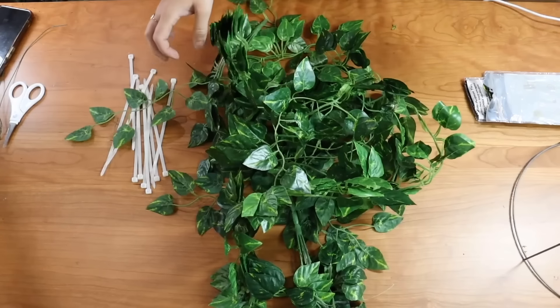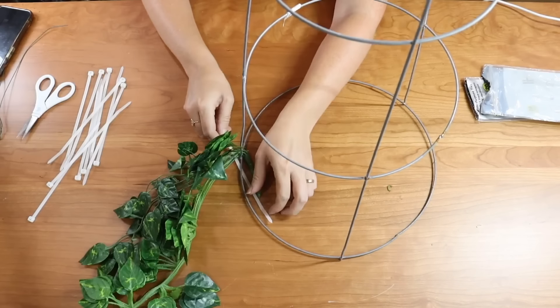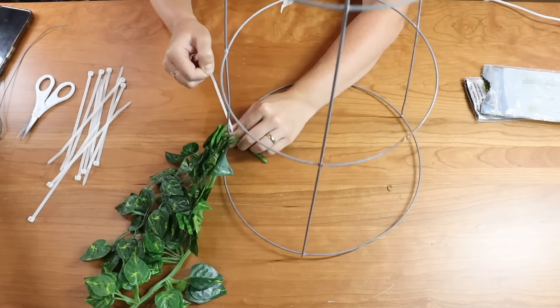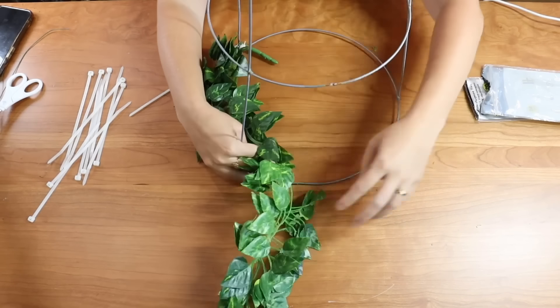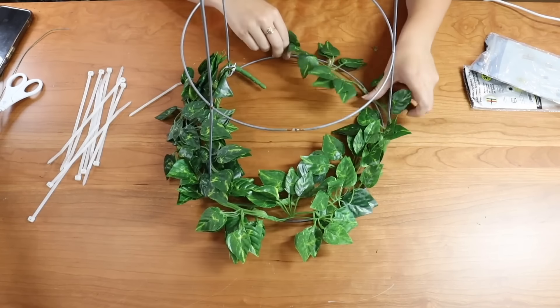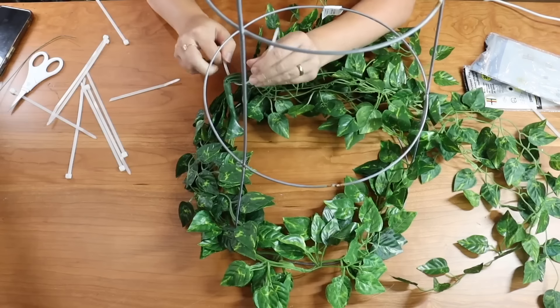You can use wire as well, but I do find that it slips, so a zip tie holds nice and tight. Then I'm going to take some greenery that I have on hand here. This is a long greenery garland, and I'm going to begin wrapping it around the tomato cage, tying it on intermittently with zip ties, making sure that it holds in place.